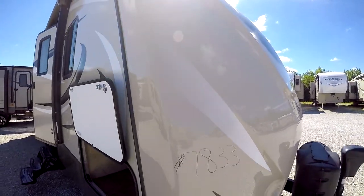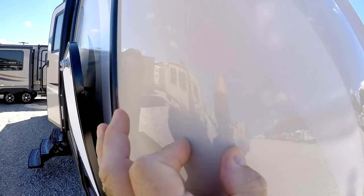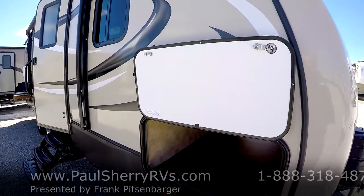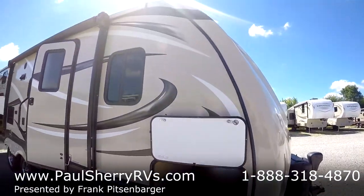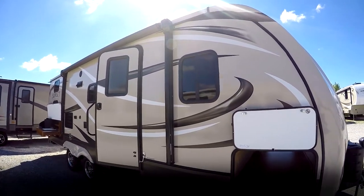The front fiberglass cap wraps the corner. As you can see, there's no leading edge out where the water hits the coach during a rainstorm. This is an all-aluminum frame, laminated construction. You have a barrel roof in this, which gives you an interior ceiling height of seven feet.